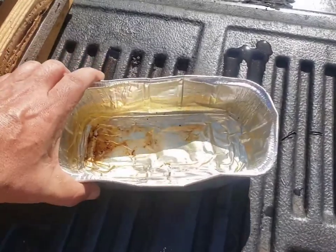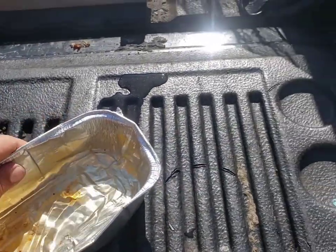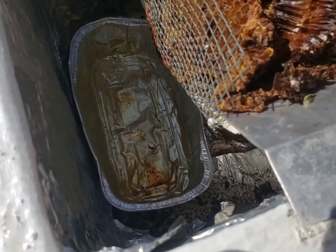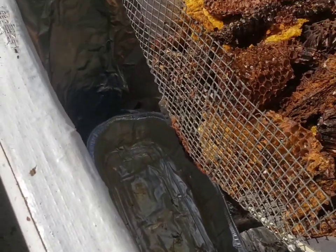I forgot to add my bread pan. Here's a bread pan — I just filled it with some water. That water is going to evaporate, and that's fine. It doesn't have to be perfect. We got our water pan in there, right below where the wax is going to come out.